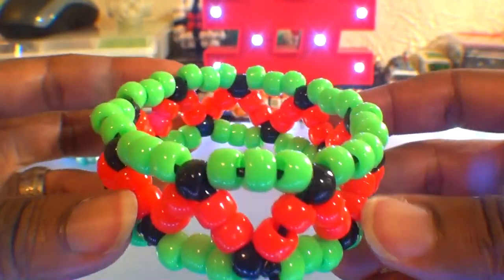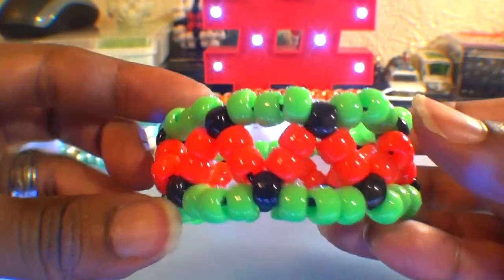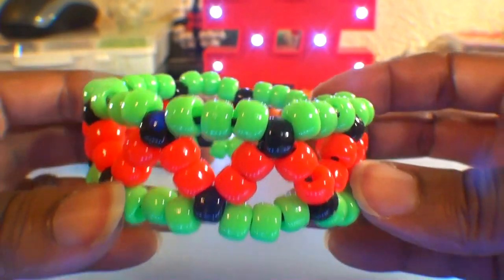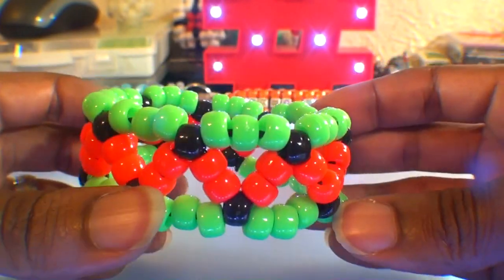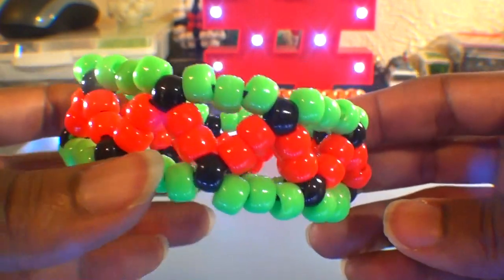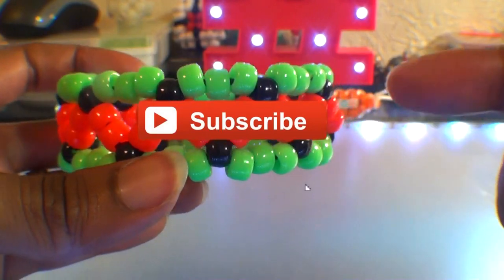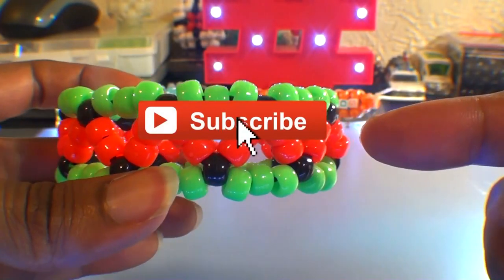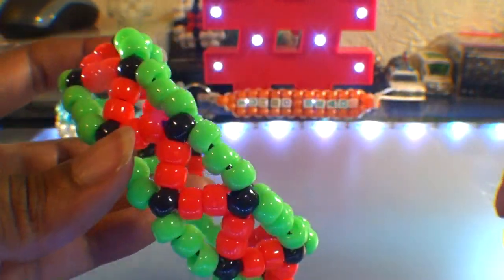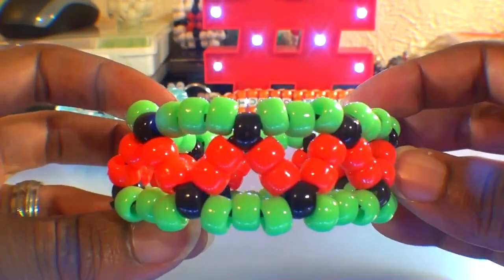And there you have it — another fine bead bracelet design that was fast, fun, and easy to make. Hopefully this tutorial was helpful and you can create one just as great. If there's anything you'd like to add, requests or suggestions, feel free to leave a comment below. If you are new or haven't already, don't forget that you can always subscribe if you want to be notified for more bead tutorials just like this one. Hoping you'll tune in for the next one to satisfy your creative needs. Until next time, be sure to wear it and share it. Thanks for watching Turbo Beads.